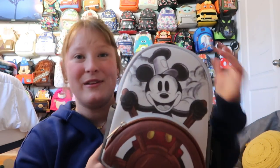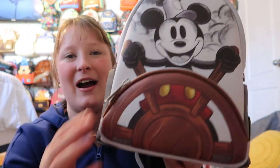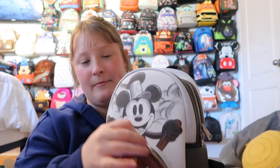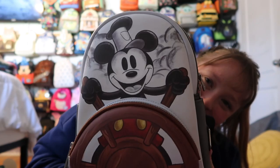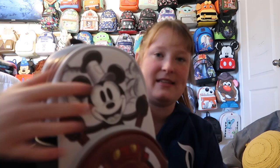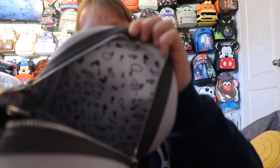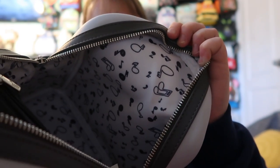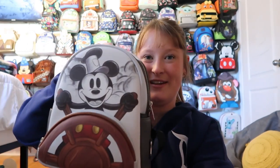Then I have the Steamboat Willie bag — just a classic Disney bag. I love how the wheel is a pocket, and you have Mickey on it. It has side pockets, silver hardware, and a front pocket. Inside you have a bunch of music notes, which is super cute, and a pocket on the inside as well. Very, very cute.